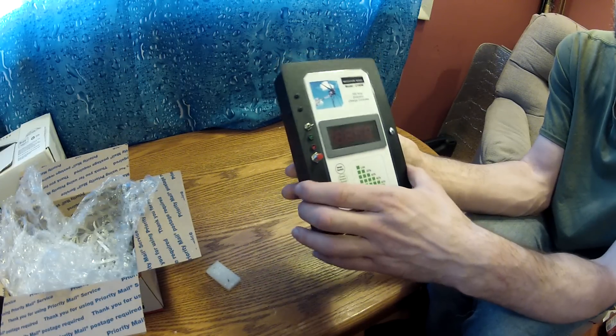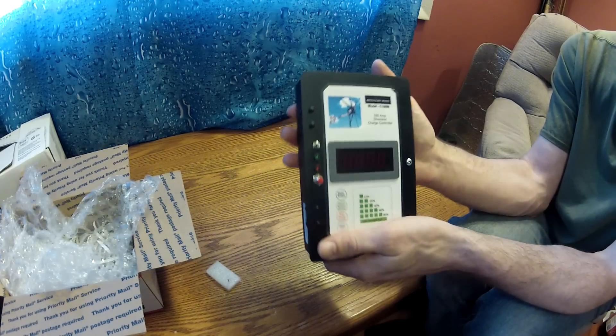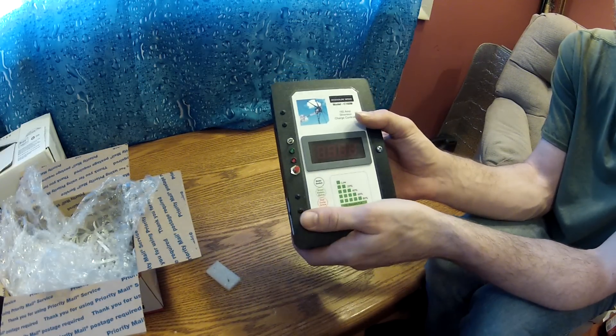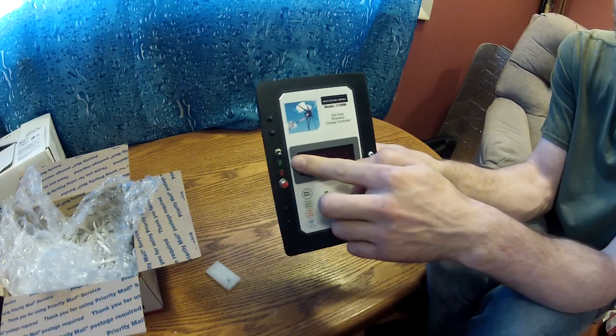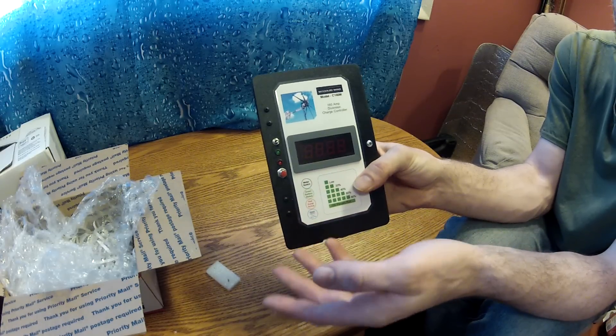It's basically designed to be completely user friendly and maintenance free. We can hook it all up, set it and forget it for the most part. We do want to monitor it once in a while. This right here is a voltmeter — it'll tell us how many volts are in the batteries.